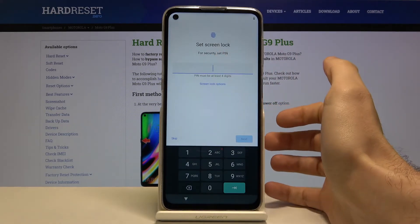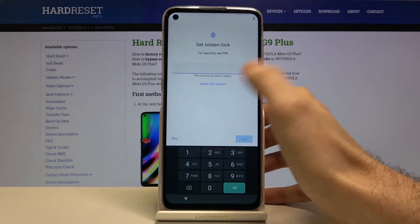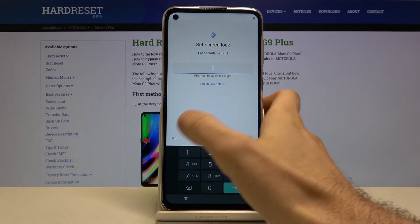Then you can set your screen lock — it could be a PIN, pattern, or password — or you can skip this step for now and set it up later in Settings.